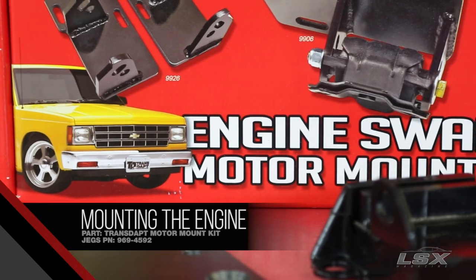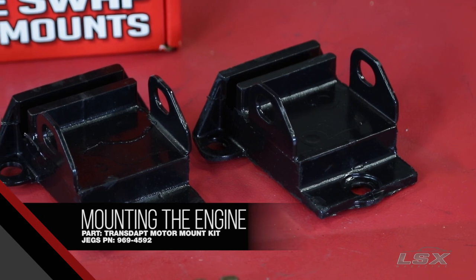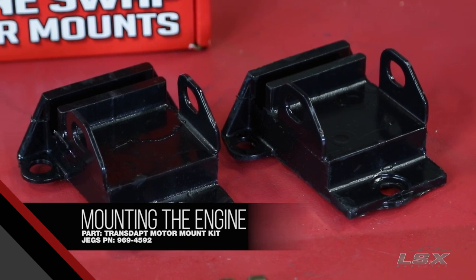The first thing to consider when swapping an LS into a vehicle is how it's going to bolt to the chassis. Rest assured that there's a vendor out there that makes engine and transmission mounts and cross-members for virtually any application.